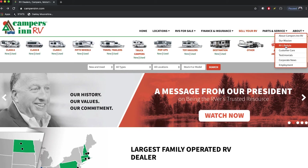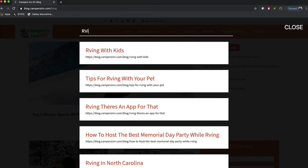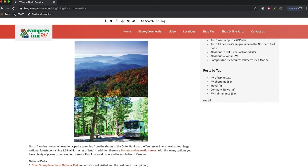Thank you for watching. I hope this video has given you clarity on how to de-winterize your RV. At Campers in RV, we pride ourselves in being the RVers' trusted resource. We also have a website and blog full of information for you to research and make the most of your RV lifestyle. I encourage you to check it out at the link below. Thank you for watching and choosing Campers in RV.